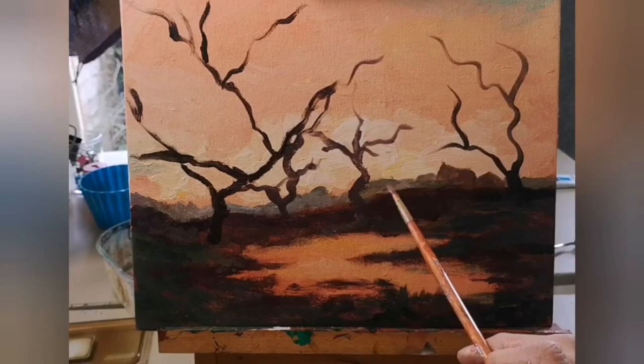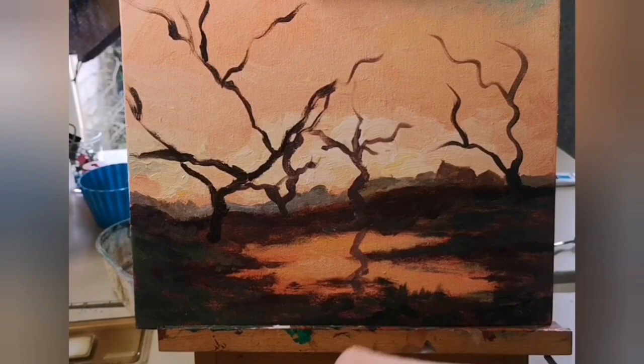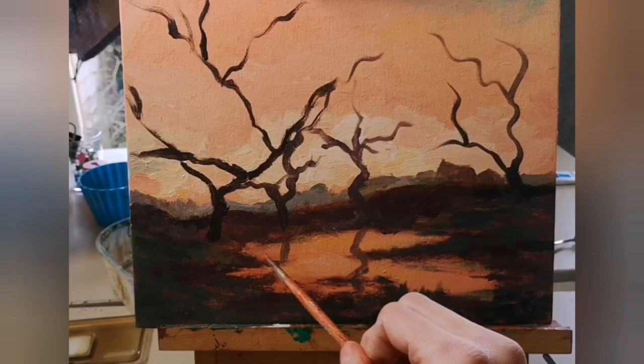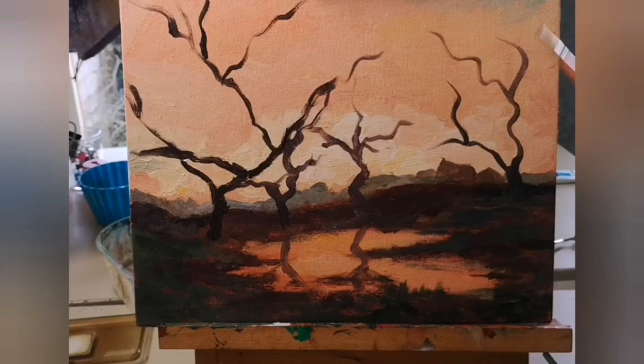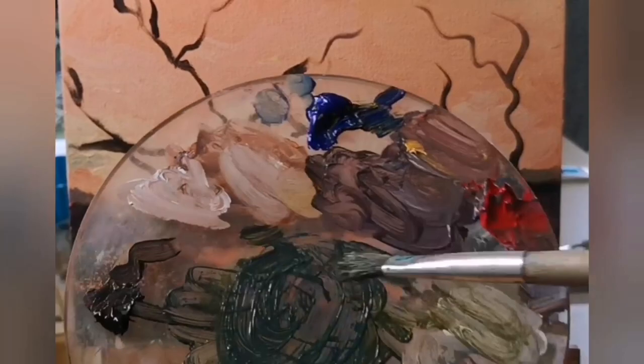Once you have your trees down, let's think about the reflection of the trees in the pond. I've used a very warm brown — meaning a brown which has some red in it. As long as it's slightly lighter than the actual tree it will look good. Remember, it's a reflection so it doesn't have to be 100% the mirrored image of the tree.